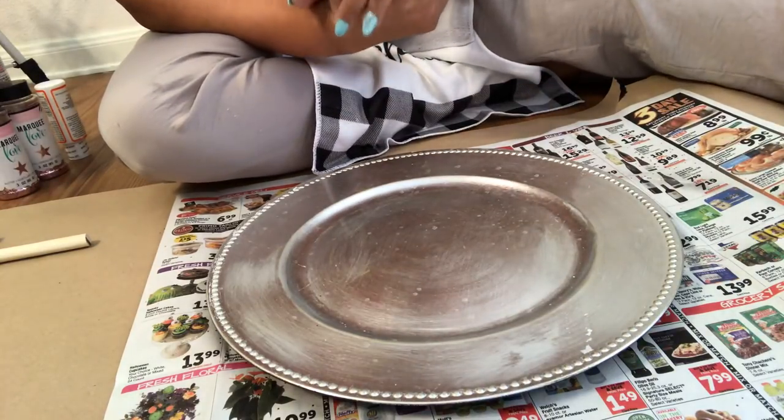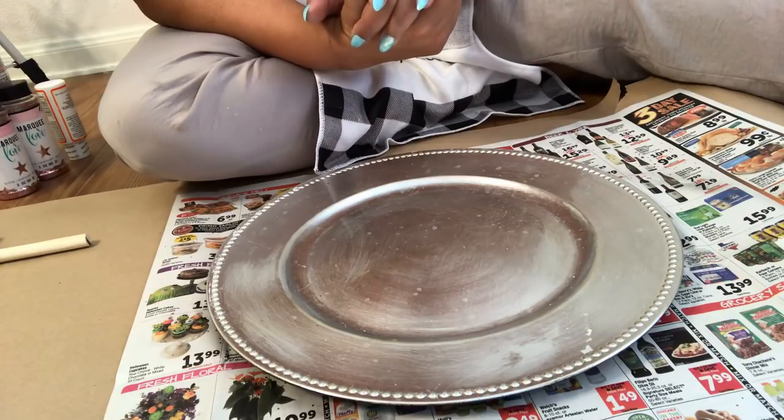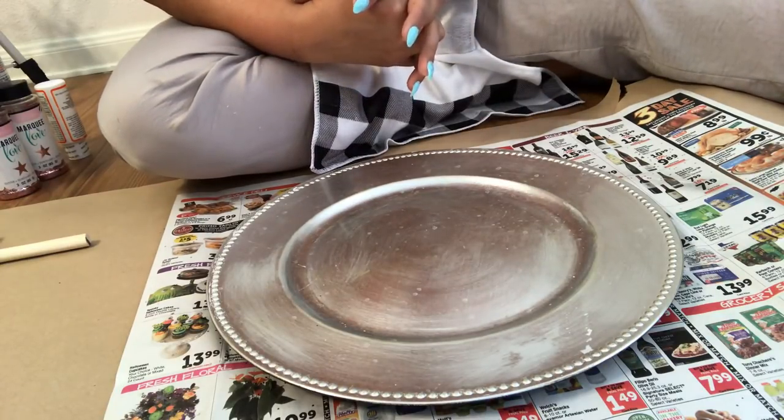Hey y'all, welcome back. I am doing a DIY today. I told some of you guys about it yesterday — if you watched my video yesterday, I told you I was doing it.